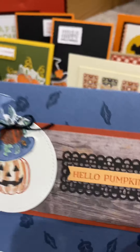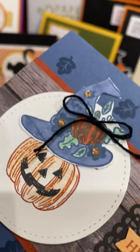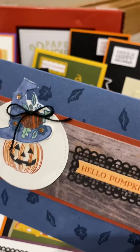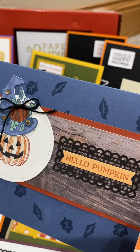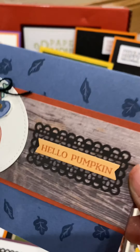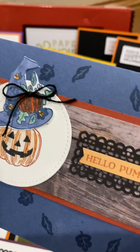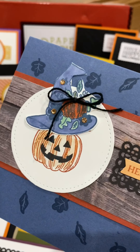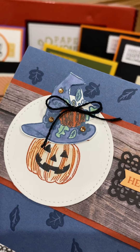Check out the sparkle in that pumpkin — is that not fun? Using the new Misty Moonlight. I just love it, it's simple and fun. I got this idea off Pinterest but then I changed it a little bit, and I thought it turned out really, really fun.